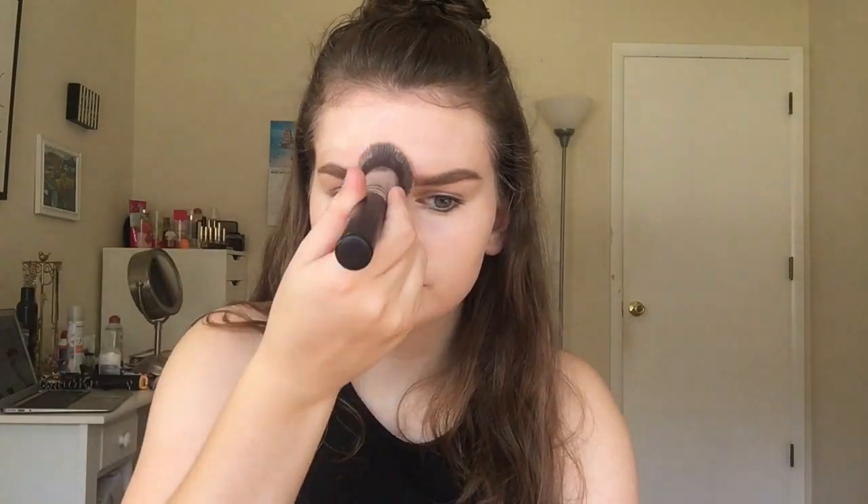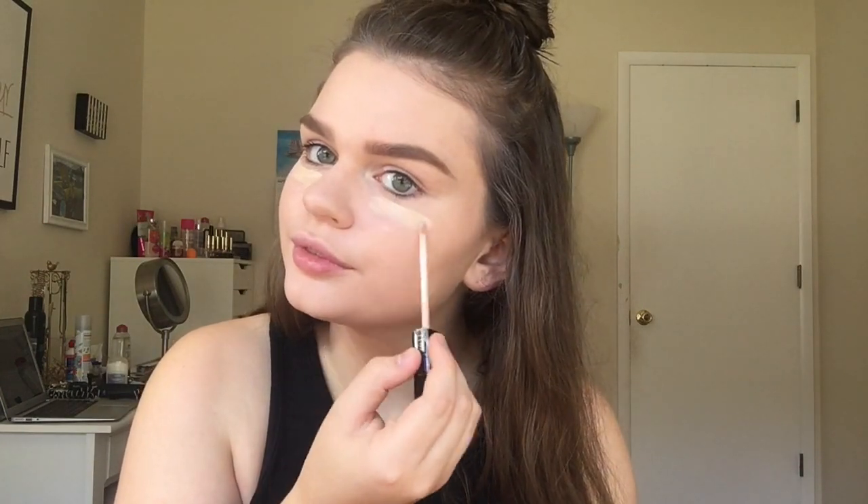Just buffing that in with a foundation brush. And then I'm going to apply concealer — this is the Maybelline Fit Me Concealer in the shade 15 Fair. I'm applying this underneath my eyes, on my nose, my chin, my forehead, and any blemishes that I have, just to create more of a flawless look. And I'm blending this in with the same brush that I did with my foundation.